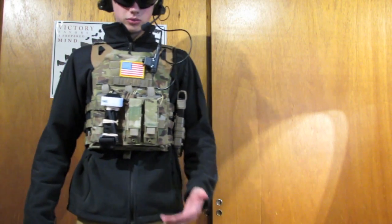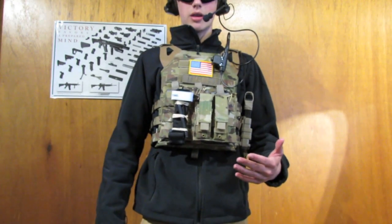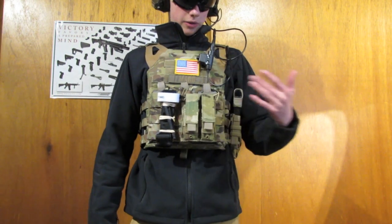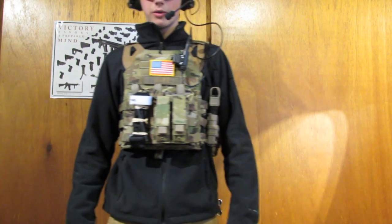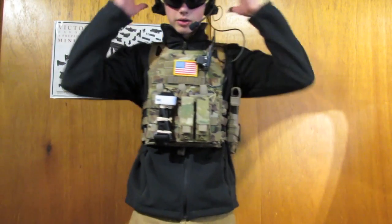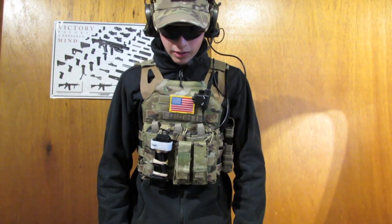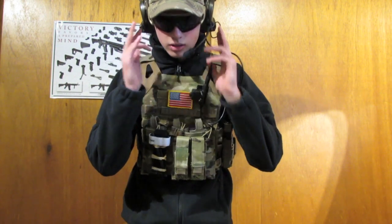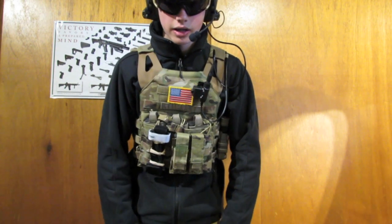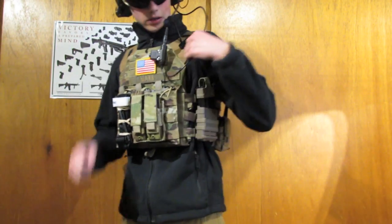Before I get into the vest, I wanted to show you one of the head setups that I can run with this lightweight setup. Obviously, because it's a JPC — jumpable plate carrier — it's meant to be lightweight. I have a multicam hat, borrowing it from a friend, and I have ComTech 2's by Z-Tactical, and some Bobster shooting glasses with a dark tint. That's just a quick head setup I threw on to show you guys.